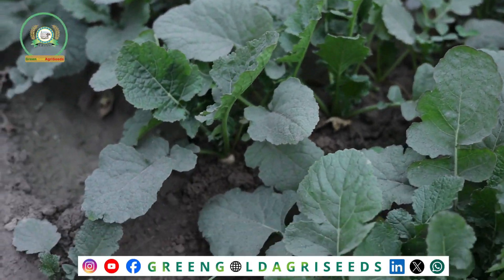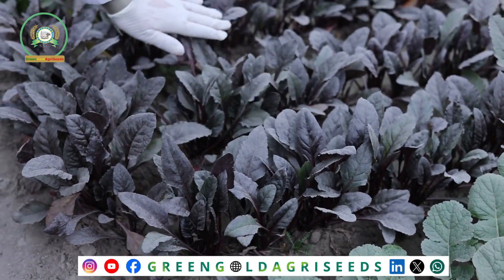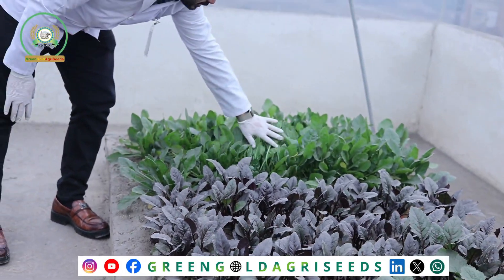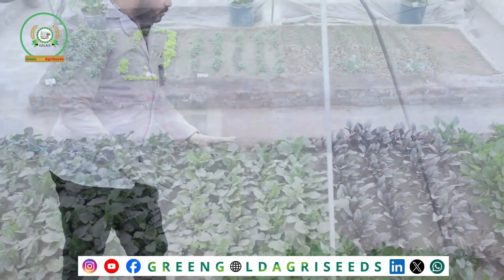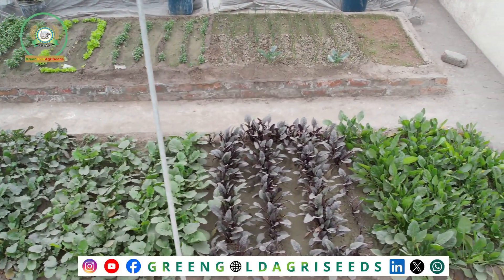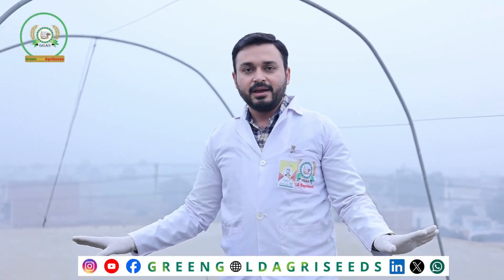In addition to this, there is also chukandar (beetroot). This is a rooftop. This is spinach. These are organic vegetables.